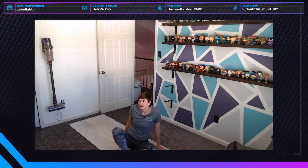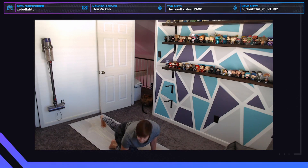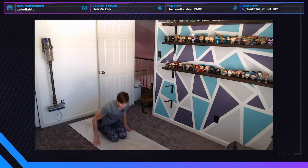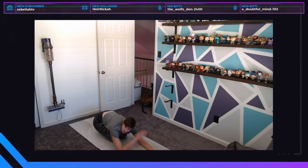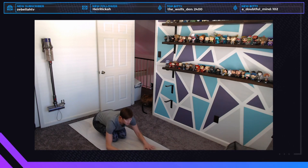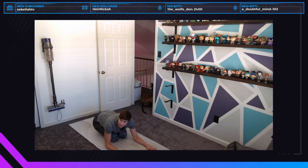We're actually going to start in child's pose, which is the best place to start because it feels the best. I usually like to take a child's pose with wide legs, but for today keep your knees together, butt as close to your heels as you can, and bring your chest to the ground. You can reach your arms out in front of you nice and heavy, or put them behind you — all are valid variations.